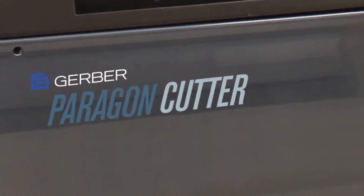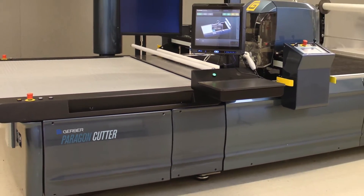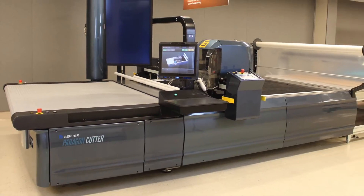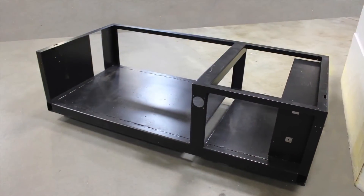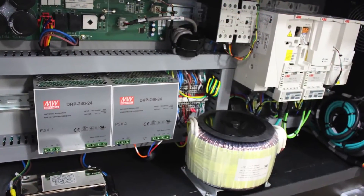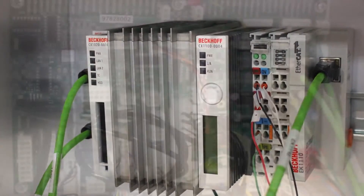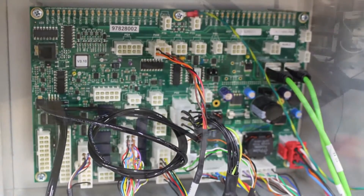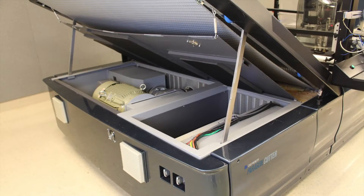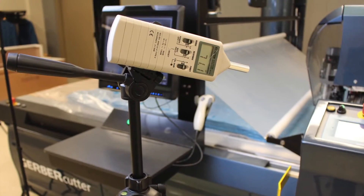Each Paragon-based platform is expertly constructed in Gerber's state-of-the-art manufacturing facilities utilizing a construction grade steel tub frame, precision extruded and machined aluminum components, and state-of-the-art electronics and motors. These core components come together to create a structure that protects critical internal components from particle contamination and also creates a sound barrier, reducing operating noise to under 72 decibels in certain configurations.